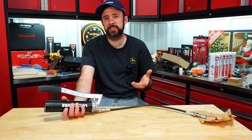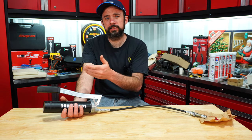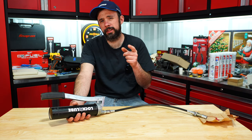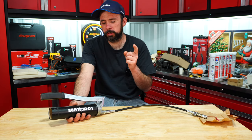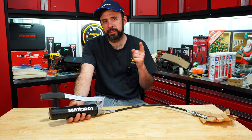At the end of the day, was it easy to prime? Yes. Is it a lot better than fighting that spring and follower? Yeah, I think so. I know what you're thinking — can we adapt this to a cordless grease gun? I will do that in an upcoming video. Let me know in the comments below what you think. Thanks for watching and hopefully I'll catch you on another one.